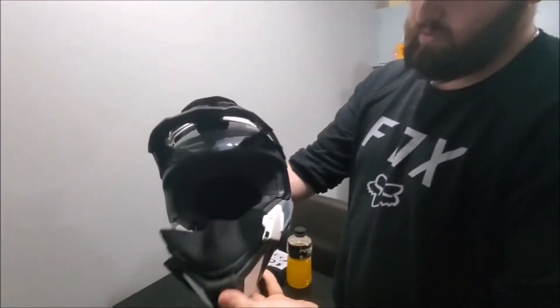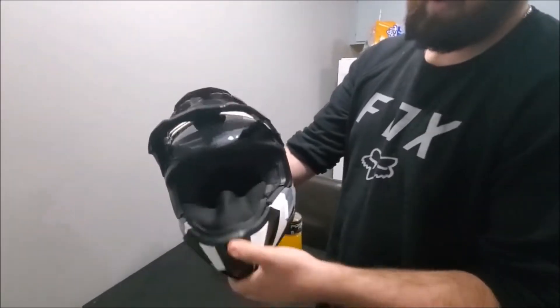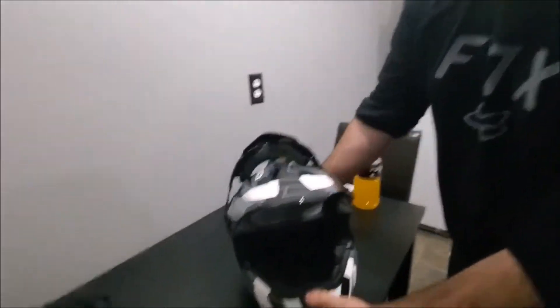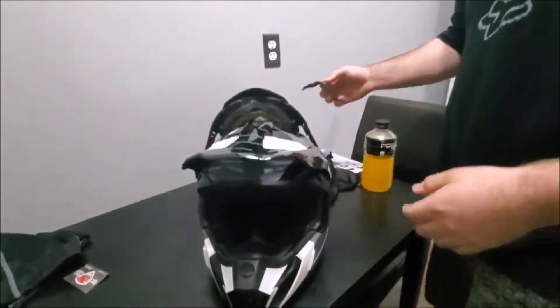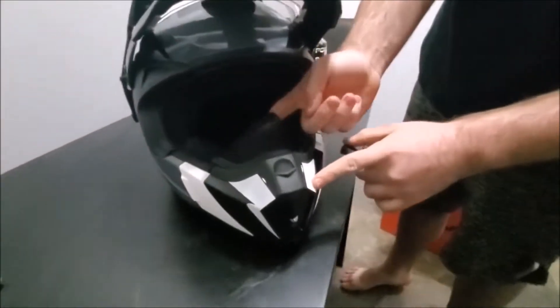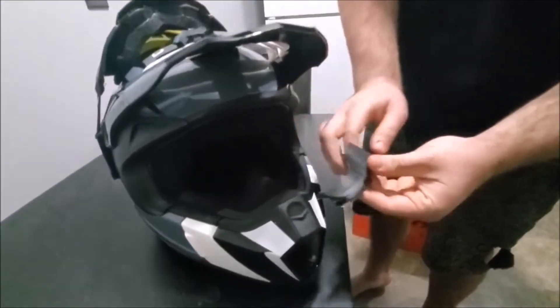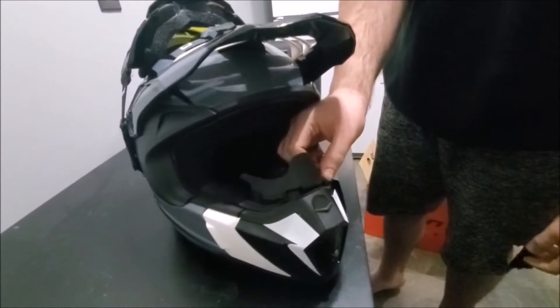You have to take off the goggles if you wanna open this face piece. It just pops right back in, no problem. With this nose piece — if it's too hot outside, you've got this piece for warmth. You can exchange it just by clipping it out and putting this one in, just like so.